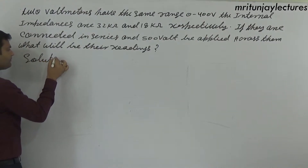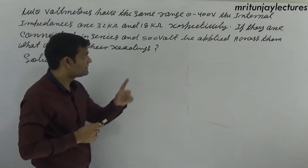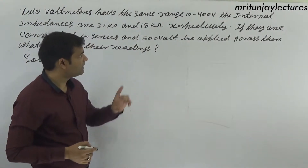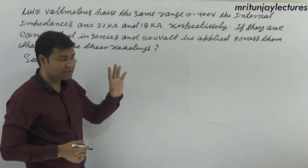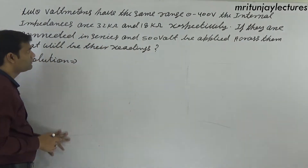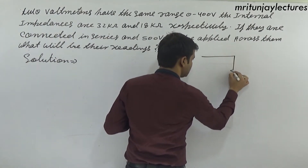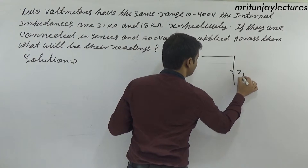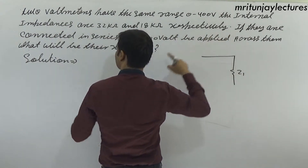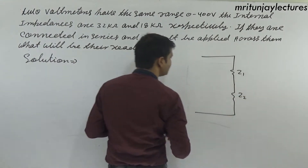Next question: two voltmeters have the same range of 400 volt. Their internal impedances are Z1 equals 32 kilo ohm and Z2 equals 18 kilo ohm. They are connected in series.